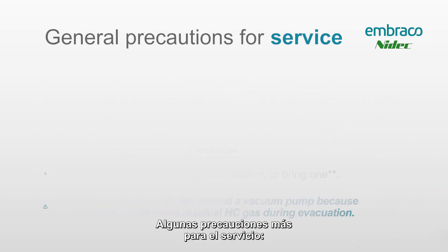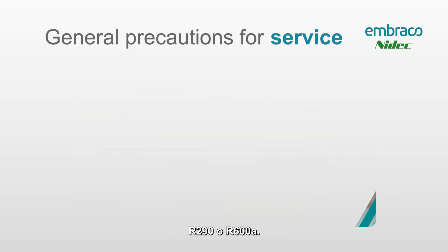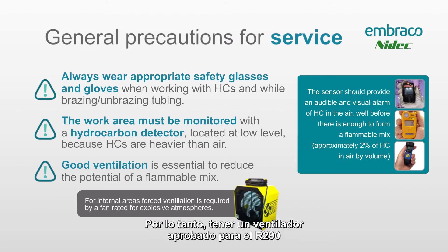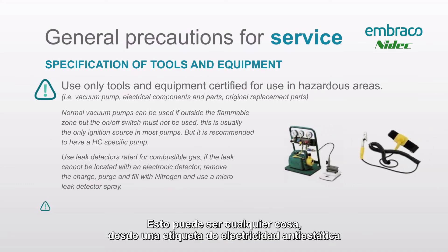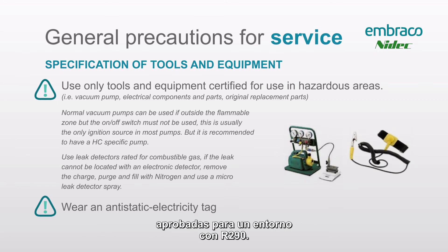More precautions for service: always wear PPE on these jobs, especially when working on equipment with R290 or R600a. The hydrocarbon gas detector is probably the most important piece of equipment on your job site, and second to that is good ventilation — use an R290-approved fan to provide airflow across the work site. Also make sure that you have tools certified for working on an R290 system, from anti-static electricity tags to spark-free tools, vacuum pumps, and recovery machines approved for an R290 environment.